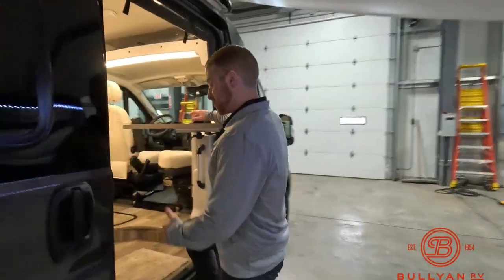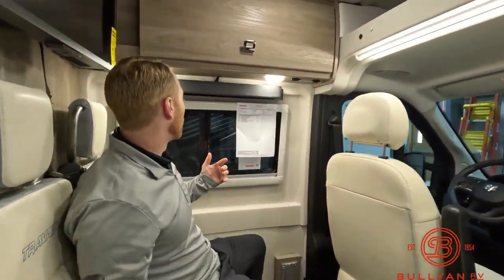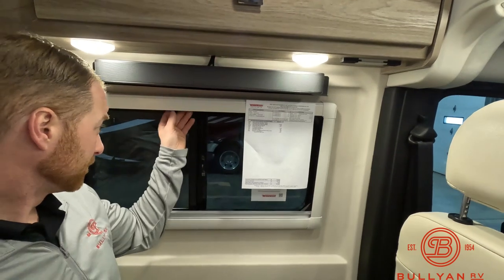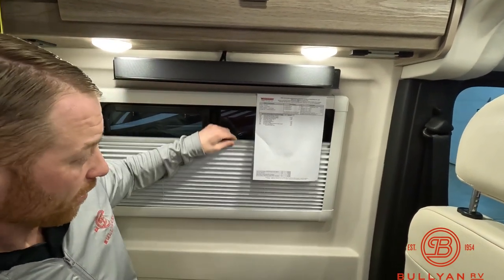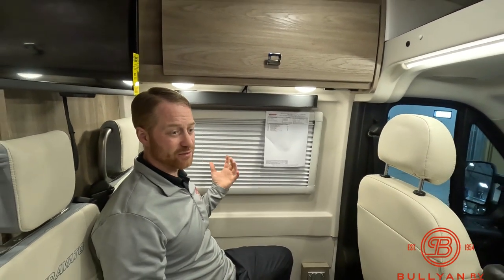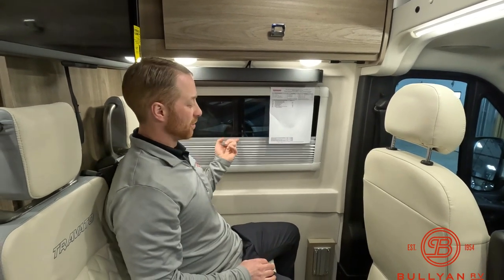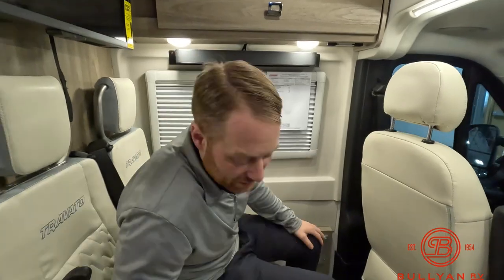One thing I forgot — these windows are probably one of the coolest things, and you're starting to see these in more items now. These window shades just pop right up. When you're camping in a B-van, one of the most important things is privacy. A lot of times your windows are tinted, which is great, but when you're about to go to bed you don't always want to put anything in the windows — this just slides right up. Easy to use.